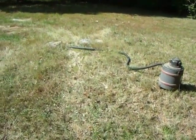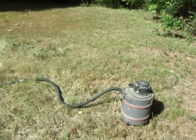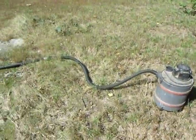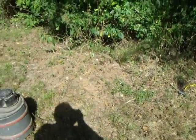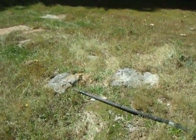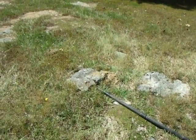Okay, so today we're killing yellowjackets. What we have here is a crusty old shop vac, something like 75 or 80 feet of extension cords, one hose, and a yellowjacket nest.